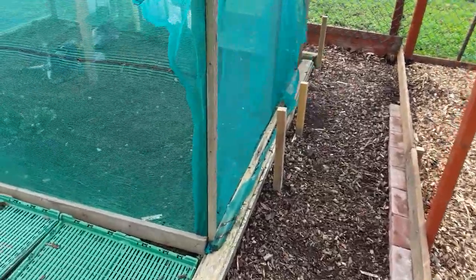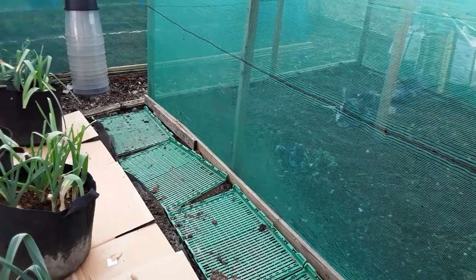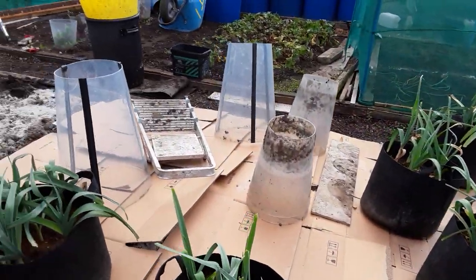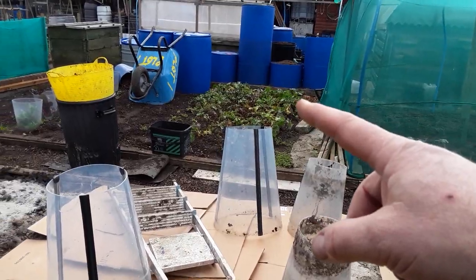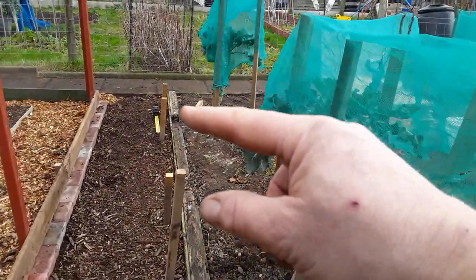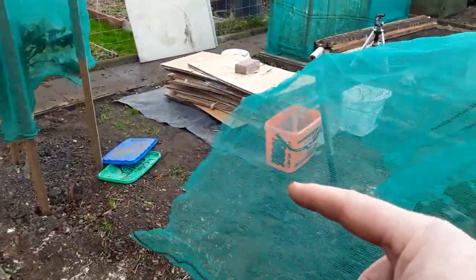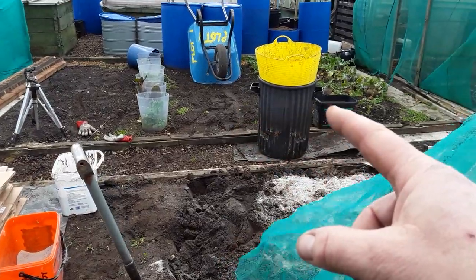Just a few thoughts from you kind people before I go mad. I shan't be starting this till the autumn, till some of the crops are out. I've got to plan where my crops grow so that I can start putting the first beds in here. So I may limit what I grow this time, but we will see.